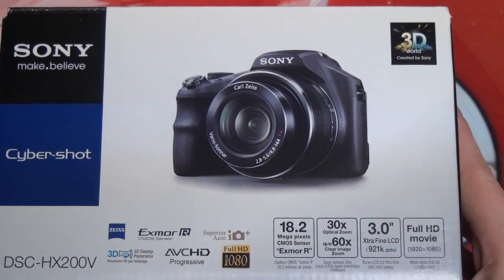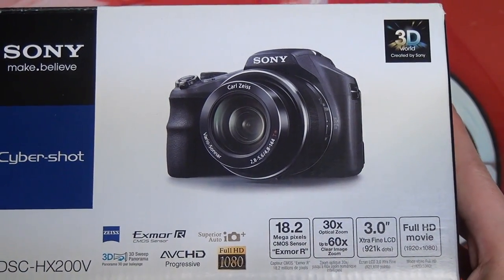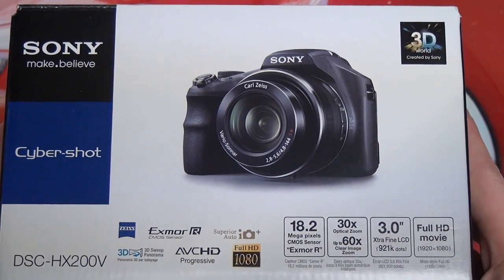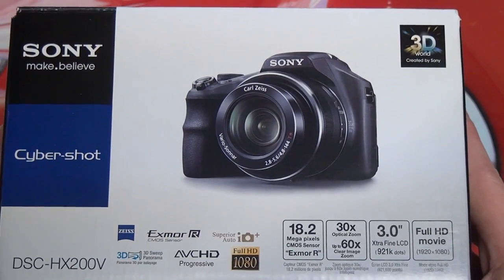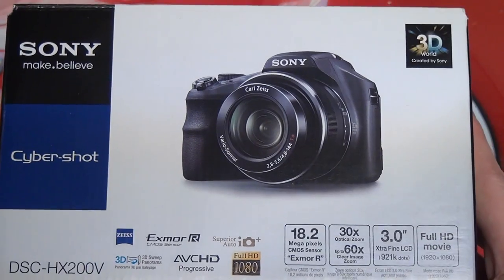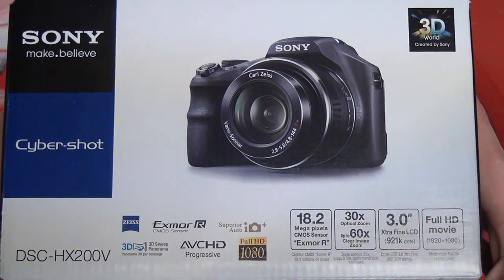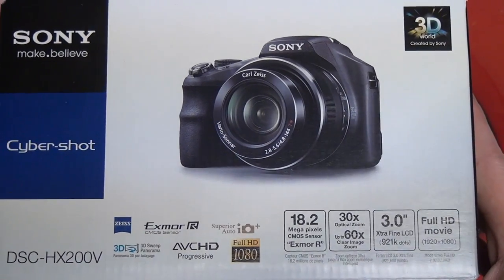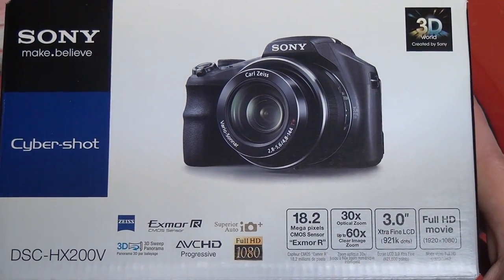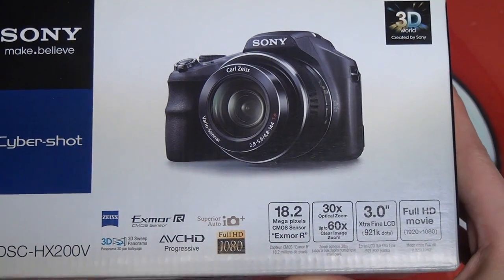Reviews have been generally favorable, and that's because this is a replacement to a very solid camera, the HX100V, which was also preceded by the HX1. Sony has built on that, and this camera may be the best thus far in terms of mega zooms that you can find, especially at a palatable price.